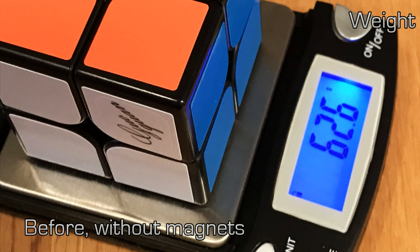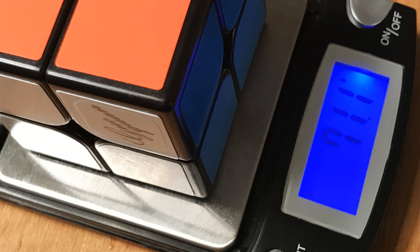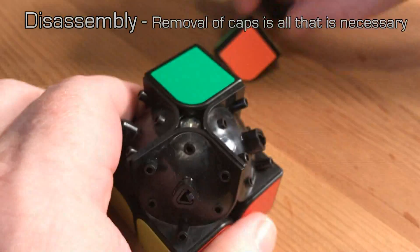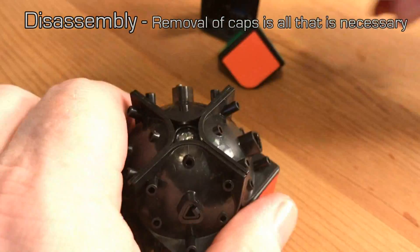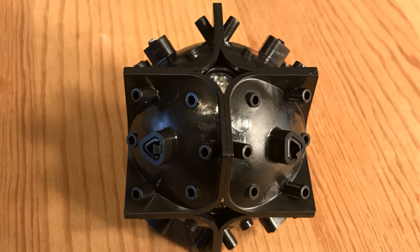This cube weighs in at 62.6 grams before magnets. After the magnetic conversion, our cube will weigh about 71 grams. Disassembling the cube is a breeze — we don't have to take it completely apart. We just remove the cubie piece caps, easily done by taking your fingernail and prying from the center part of the cube outward, and the caps come out in this fashion.